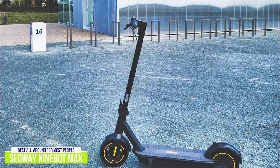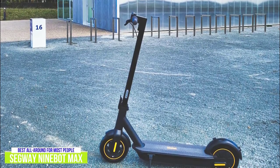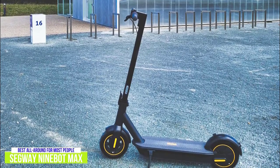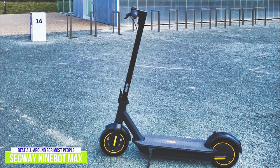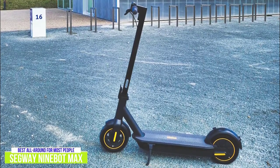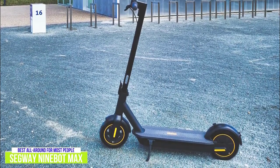On the worst roads you'll get shaken up a bit, but overall the Max handles well over most terrain. With its large deck, thicker stem, and beefier build, the Segway Ninebot Max feels like a legit commuting machine rather than a toy-level kick scooter, and would make a great choice for beginners and riders who prefer a more leisurely approach.